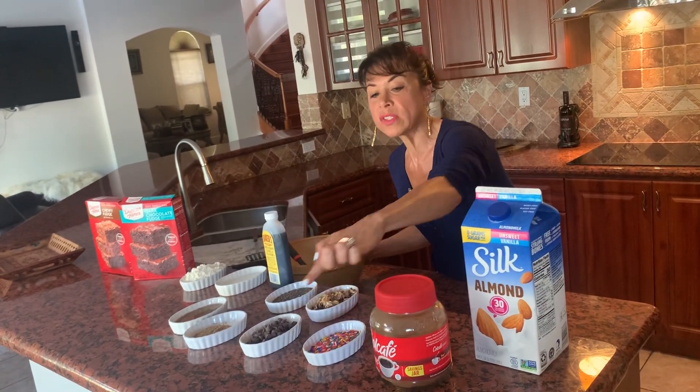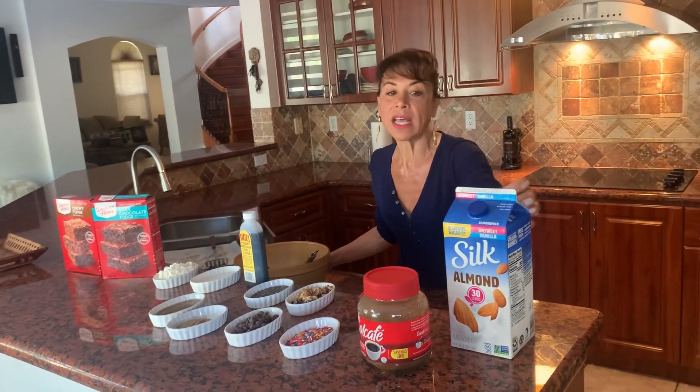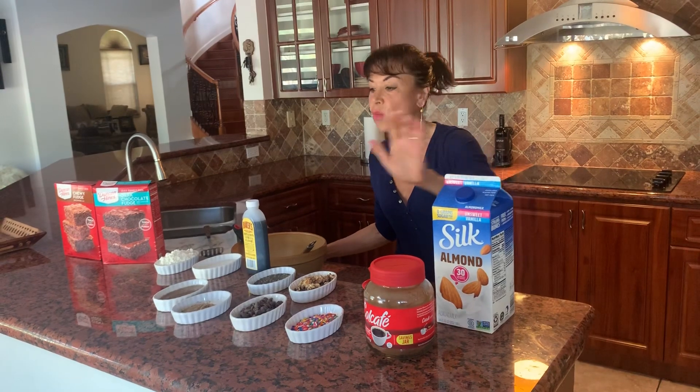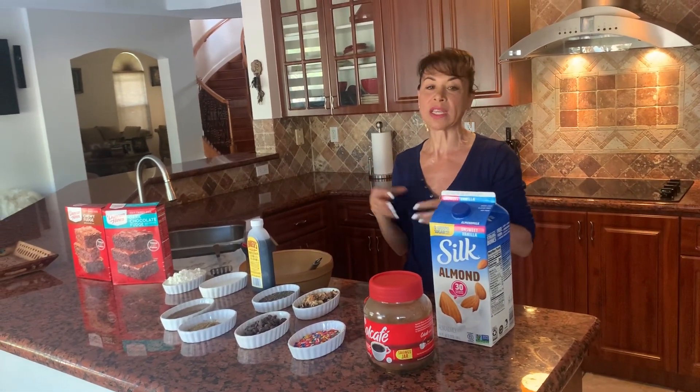We have our chocolate chip morsels along with the sprinkles. The milk I'm using is the soy milk almond flavor — it really combines very well. It complements the flour you're using and brings the flavors together a lot more.